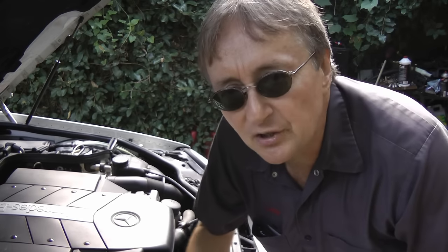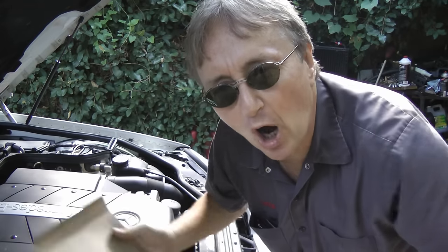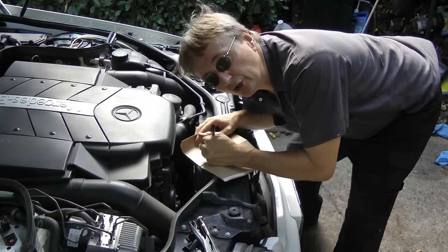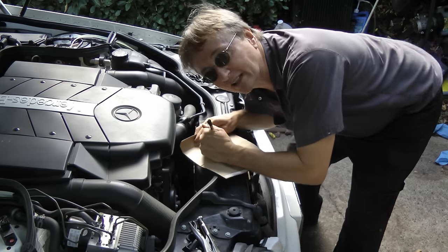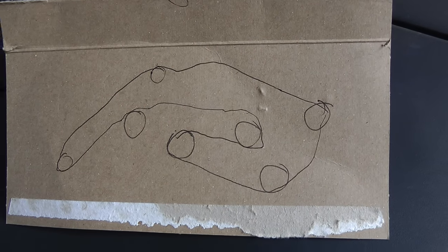Now the first thing you need is a pen and a piece of cardboard, and draw a picture of where the belt goes, because they go all over the place. Since one belt drives everything, you want to make sure you get the right diagram to put it on correctly. Okay, so I'm not much of an artist, but at least I'll know where the belt goes.